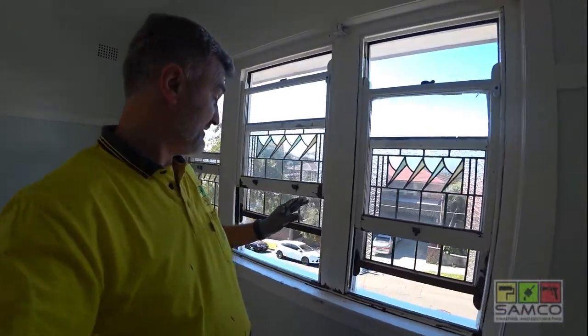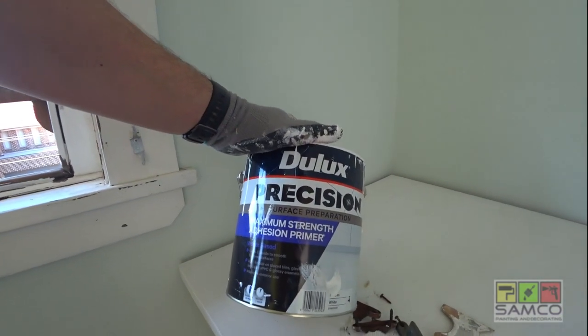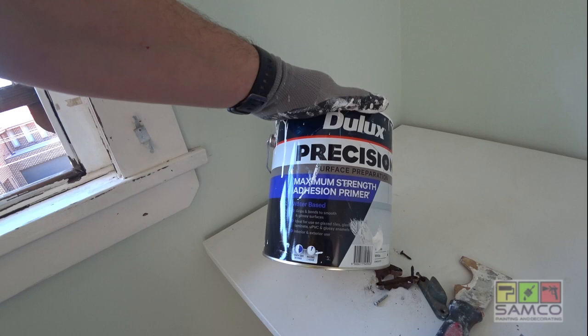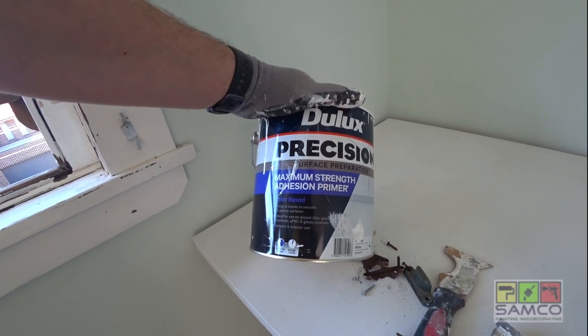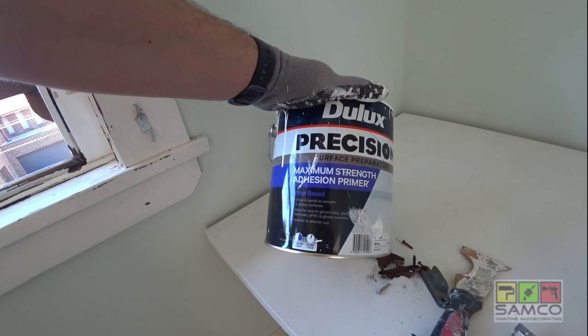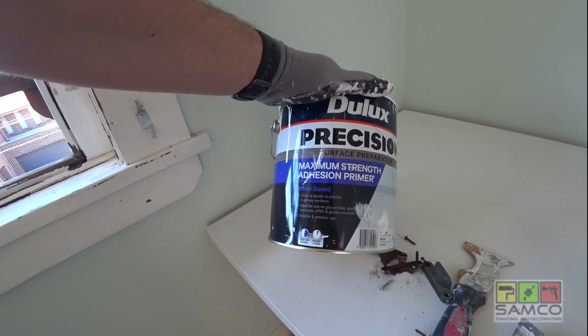The product I'm gonna use for this sort of job is Precision — this is a water-based undercoat, but it's a very, very good and very strong undercoat. You can even use it on glass and very smooth surfaces.